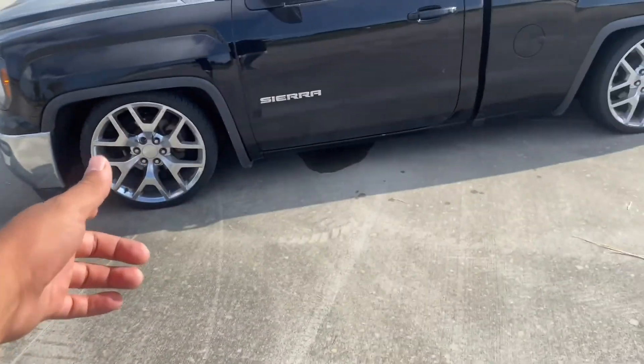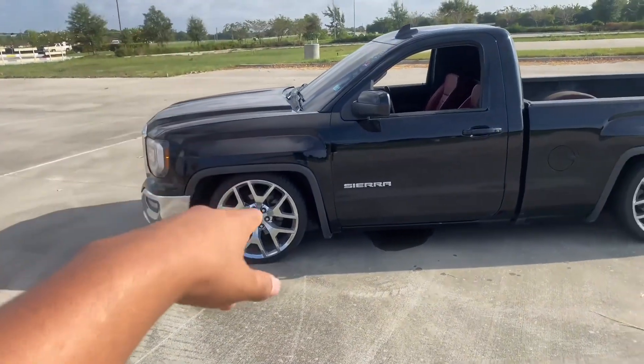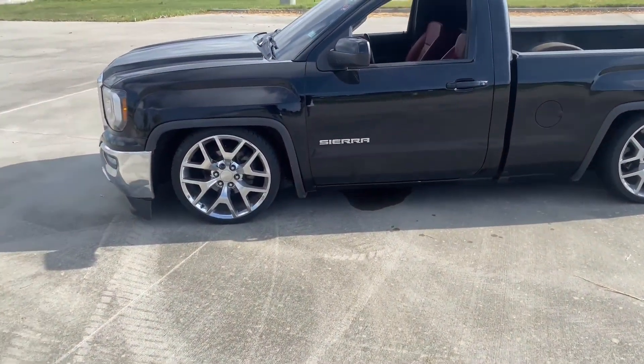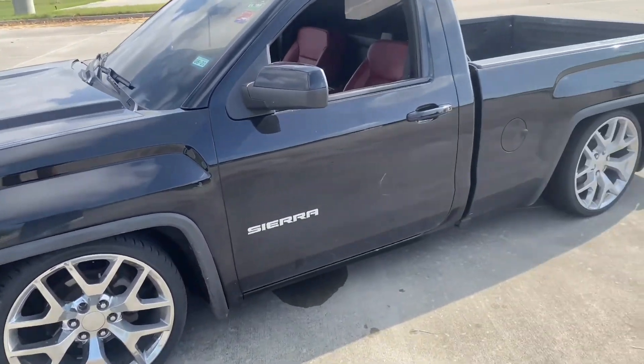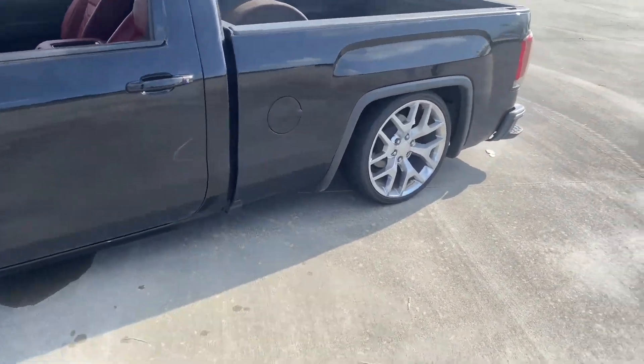I just gotta put 28s on, cut the rear end, redo my tubs, front tubs relocation, firewall — and that's pretty much it for this truck. If I do something crazy it'll probably just be a little pin striping, maybe some rainbow color. If y'all like the video be sure to give it a thumbs up and subscribe.